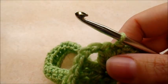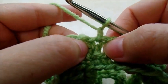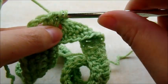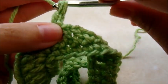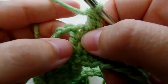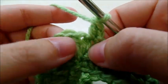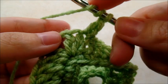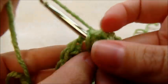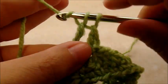We're going to start every round the same from now on: chain one and work one double crochet right back into that same stitch. Now in the next stitch we're going to put a front post triple crochet. It's a triple crochet but around the post of the stitch instead of the top. Yarn over twice, go around the post of the stitch, and finish out your triple crochet.